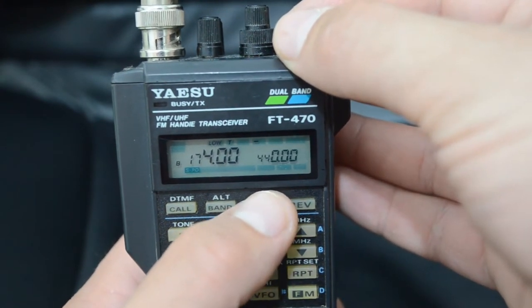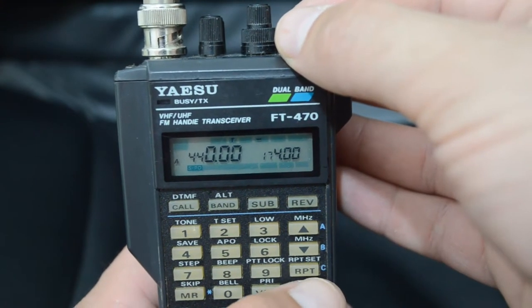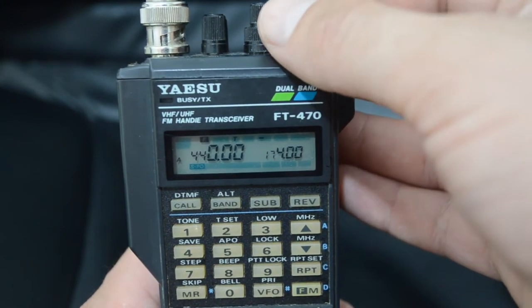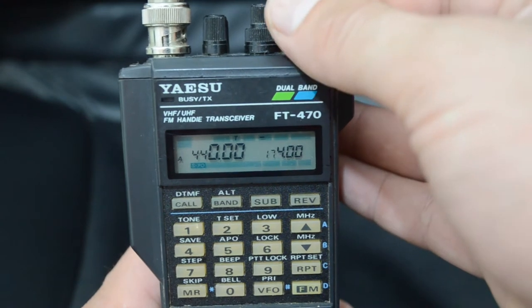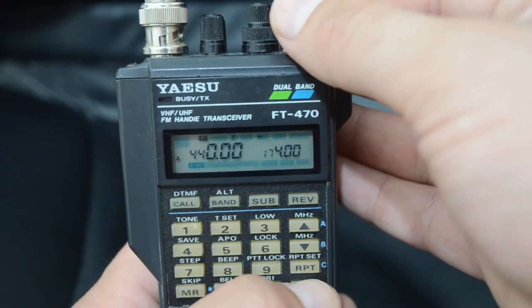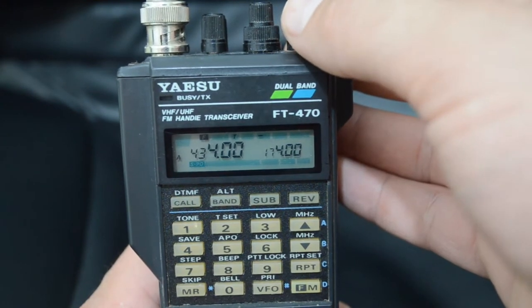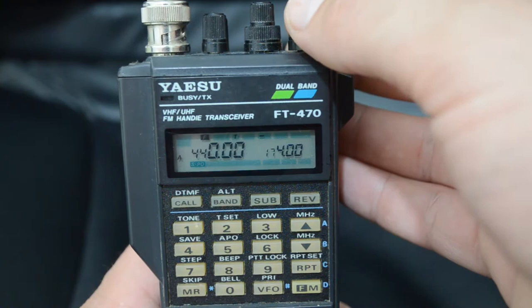If we switch to UHF, you can go from 430 to 440 MHz — at least in this specific situation. So 430 and up by 1 MHz — pretty much it.